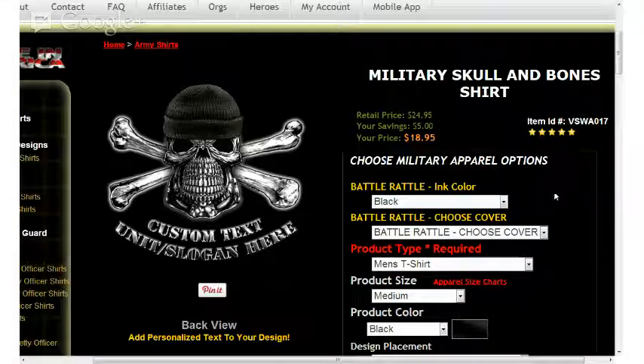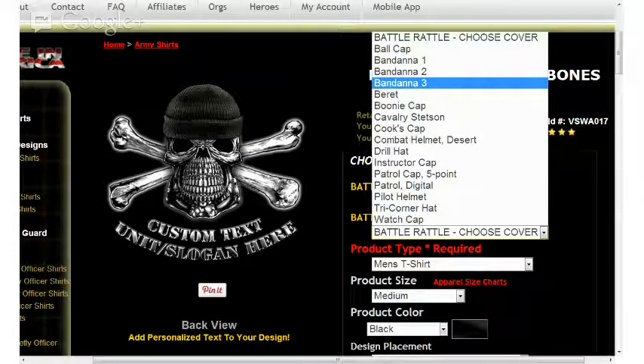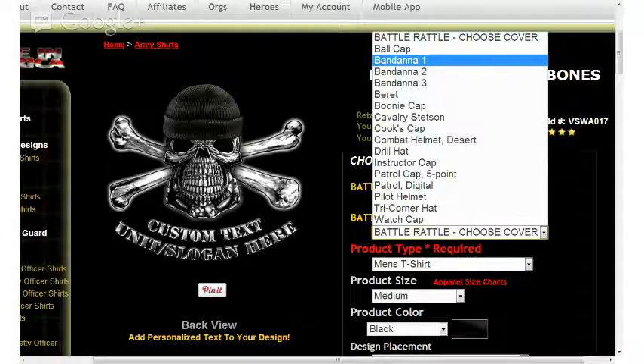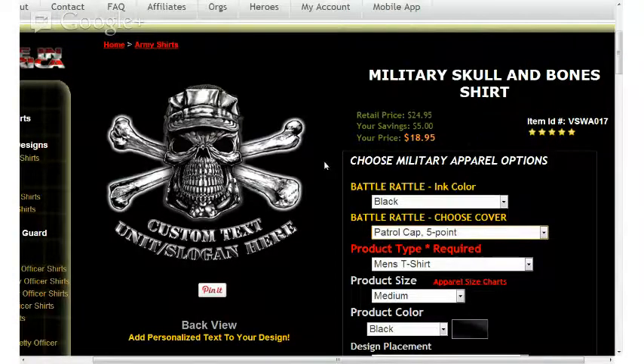The next option down is the battle rattle shoes cover. When selecting from the options available here, you'll see things listed from ball cap to bandanas, berets, boonie caps, cavalry stetsons, cook's covers, drill instructor covers, all the way down to watch caps. We'll go ahead and select one of the options — for example, the patrol cap — and you'll notice that the graphic on the left-hand side has been updated to reflect that selection.